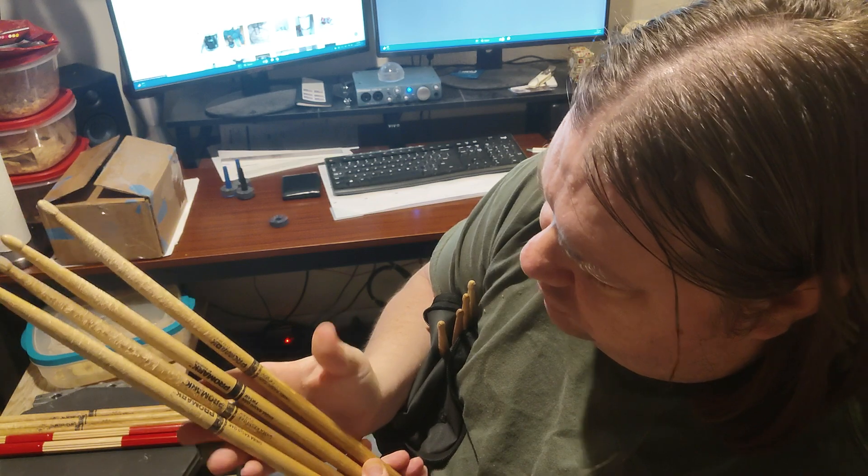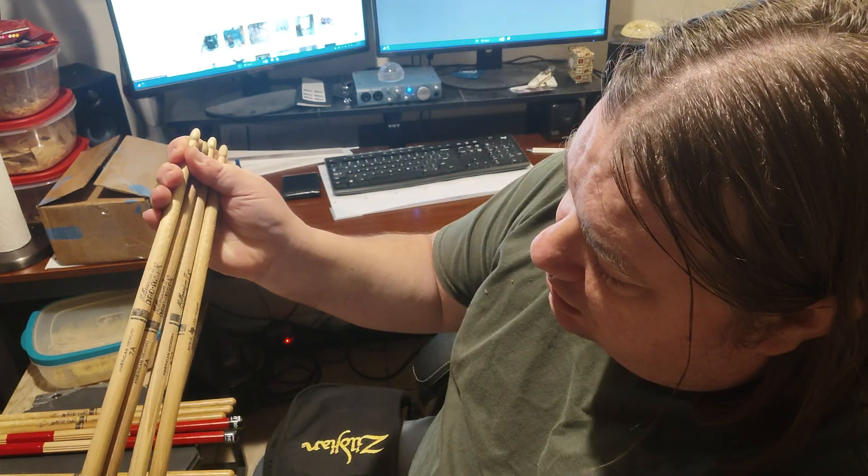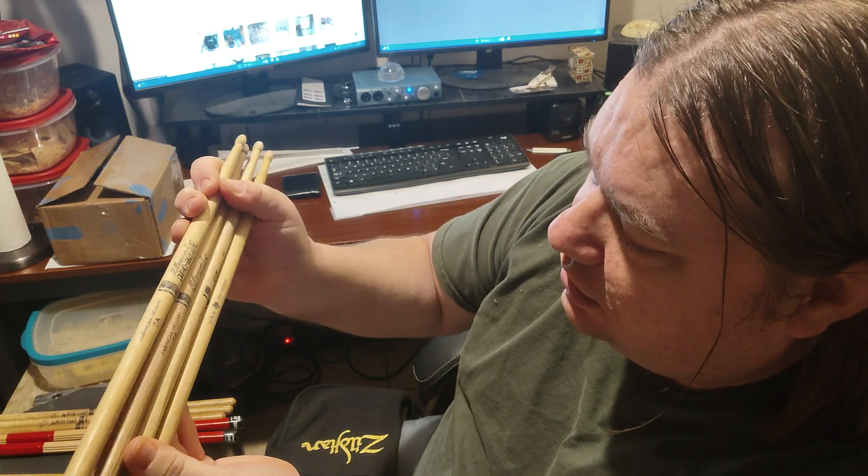They're heavy — you can really kick some ass with these oak 5As. I do like the 747s, but until I completely destroy these 5As I'm going to keep using these.